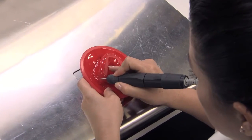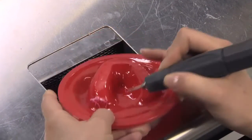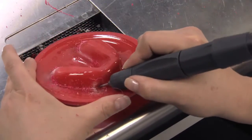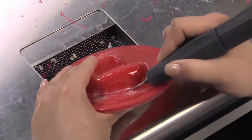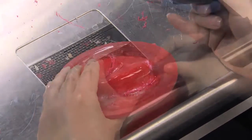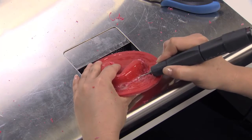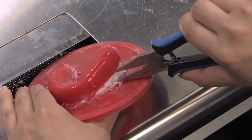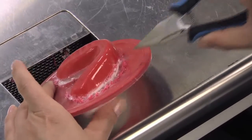Using a low-speed handpiece with a fissure burr, begin cutting out the appliance from the foil. Slowly make your way around the appliance to ensure a proper cut. If needed, keep moving along the edge until the desired line is made — it may be necessary to go around the appliance twice. Once you are satisfied with the cut, retrieve the take-off pliers. Insert the pliers into the line that was cut, apply pressure, and slowly work around the edge of the appliance until it comes free.